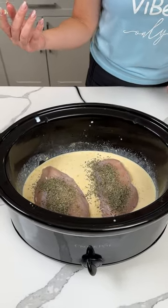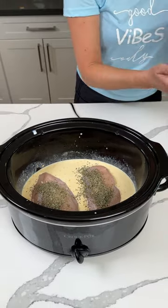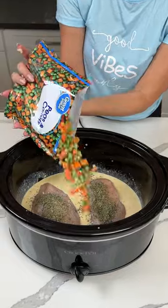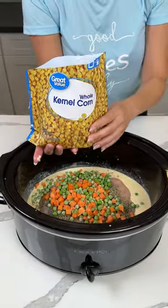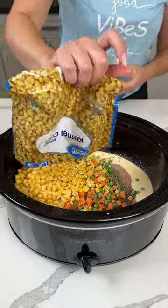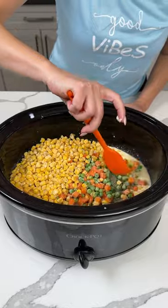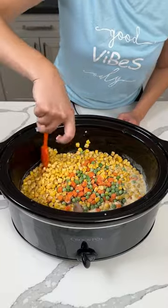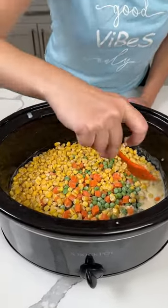All right y'all, what else do we have to add? I guess I'm all over the place, but that's nothing new. One bag of frozen peas and carrots right on top, and one bag of corn — corn, corn, see you in the morn — right on in. So now we're just going to give this a little mix, however you want, it don't really matter. Okay y'all, that's it. This is a simple, easy dinner right in your crock pot.